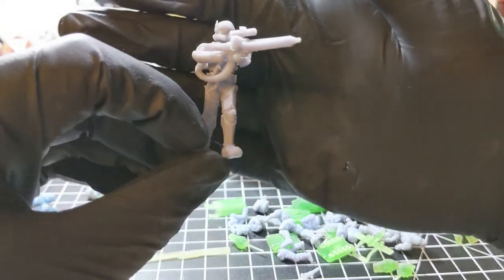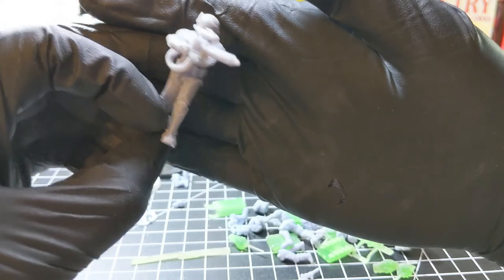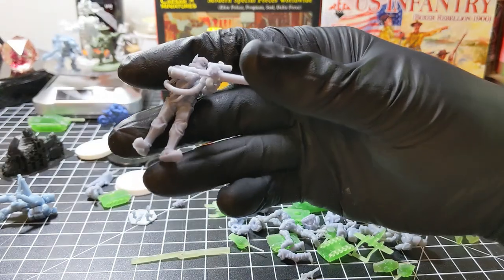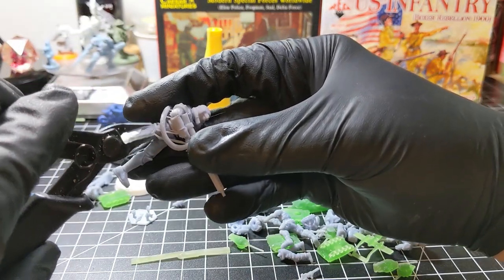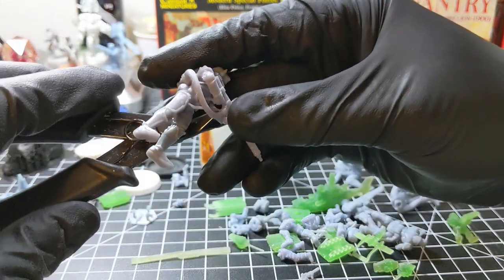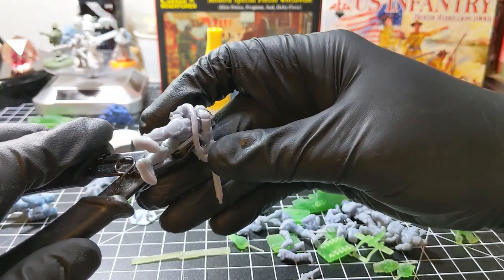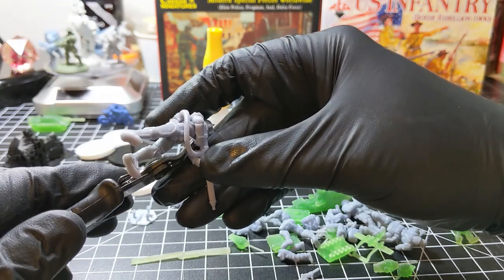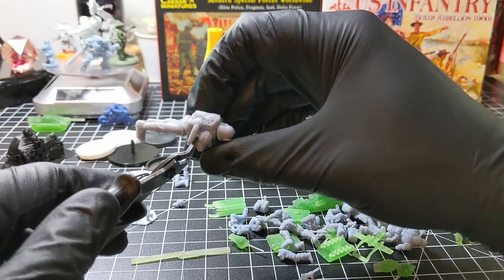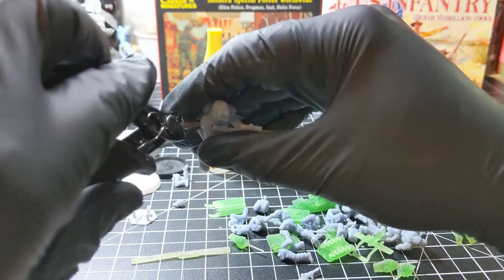Next up, this imperial stormtrooper commando, designed by Maddox. There are still some supports in there I didn't see — I should have had those taken off before I cured the model. Always, if you're new to 3D printing, remove your supports prior to curing. They're a lot easier to get off that way and there's less chance of damaging your model.